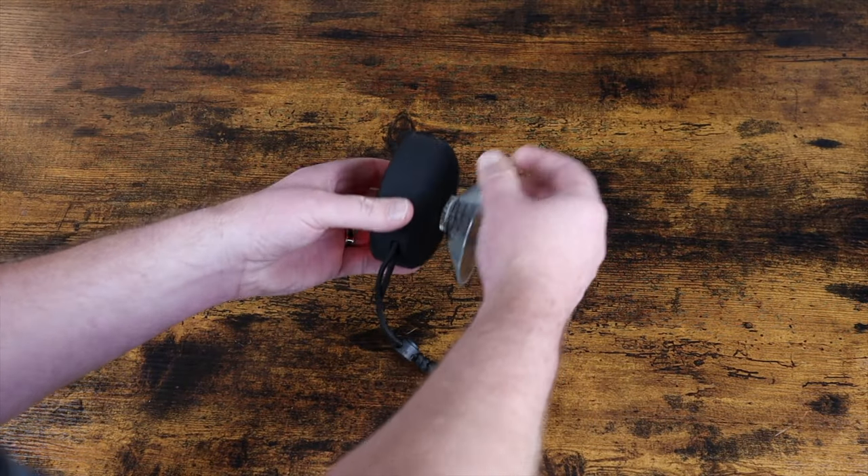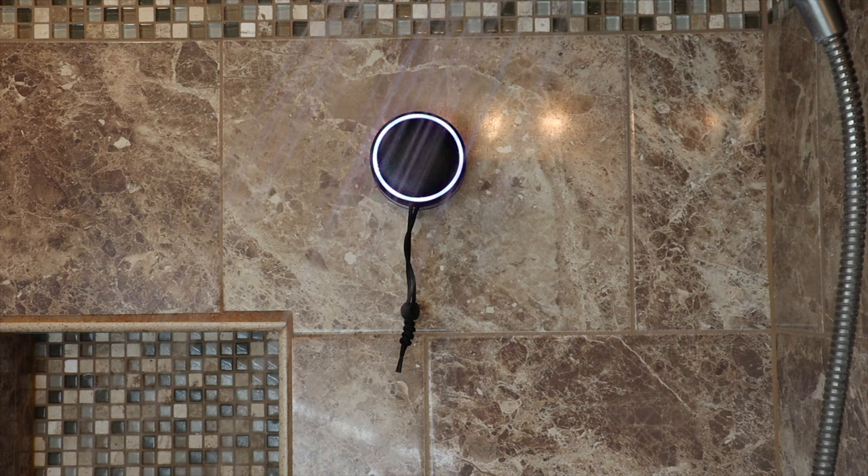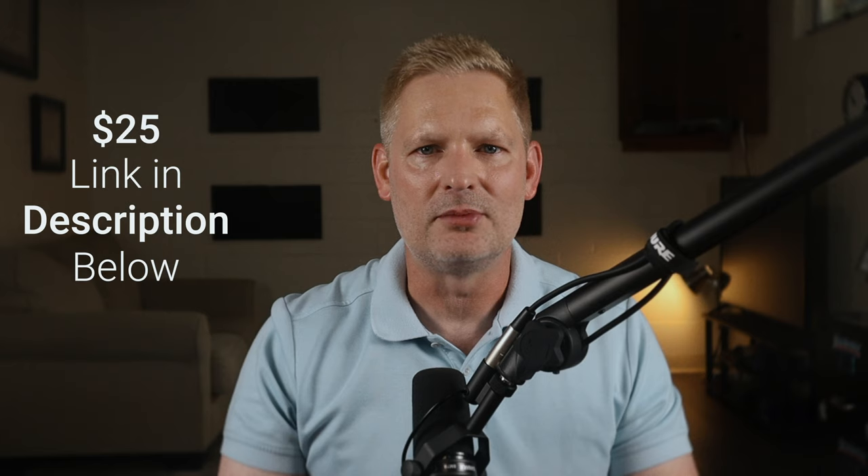The waterproof Bluetooth speaker is compatible with iPhone, iPod, tablets, Samsung Galaxy, and many other devices. It has a deep bass sound, colorful lights, and a suction cup that is strong and will hang on any smooth surface such as a wall, glass, and desk. You can even use it in the shower. The lanyard makes it easy to carry around and I love the portable nature of this speaker. It's only $25 and you can get yours in the link in the description below.